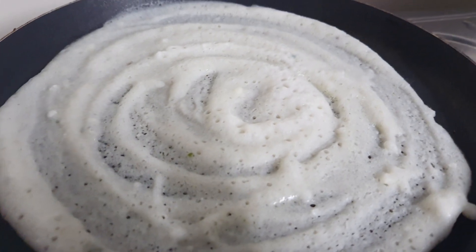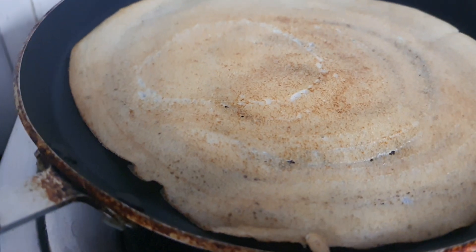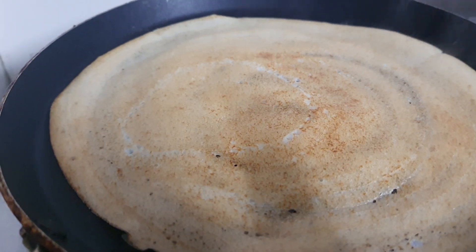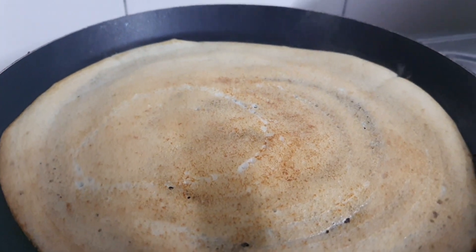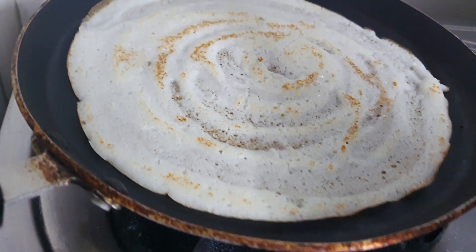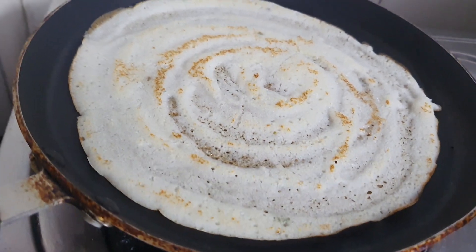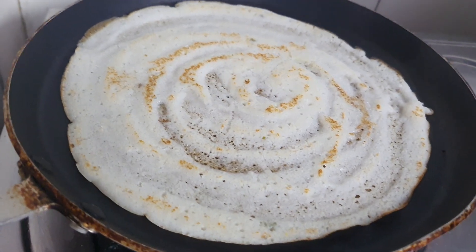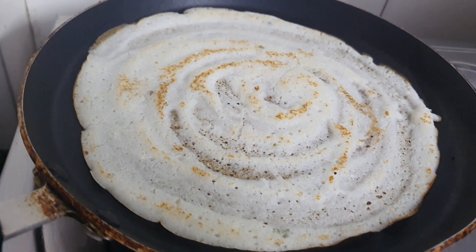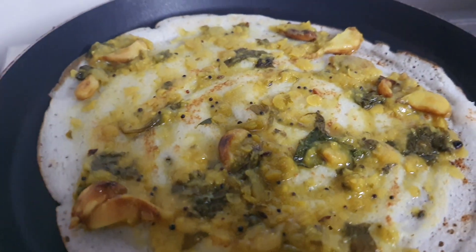After frying one side, I am going to flip the dosa to the other side and fry for a few seconds. Now I am going to apply dal — spinach dal. If you want the recipe of spinach dal, please check my channel. See, I applied spinach dal nicely on the top of it.